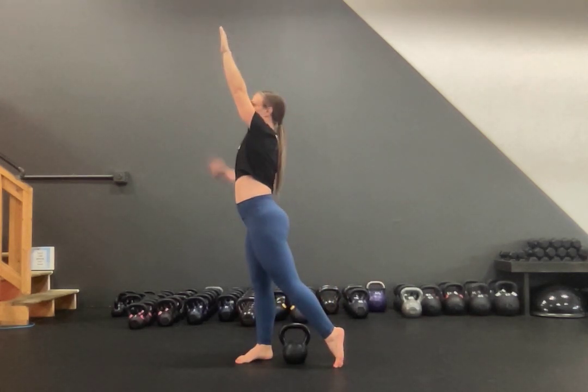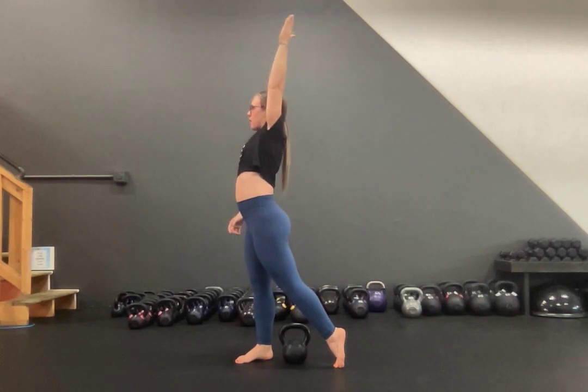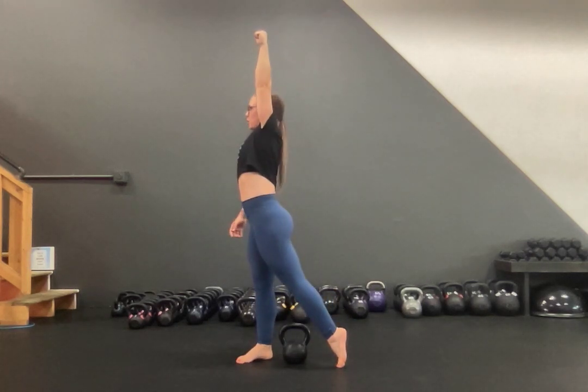Number two is that you're not pressing out. This happens more often than anything else in this movement. If you're pressing out, keep your bicep by your ear, fingers pointing towards the ceiling as you come up. Inhale back down, exhale and push off.